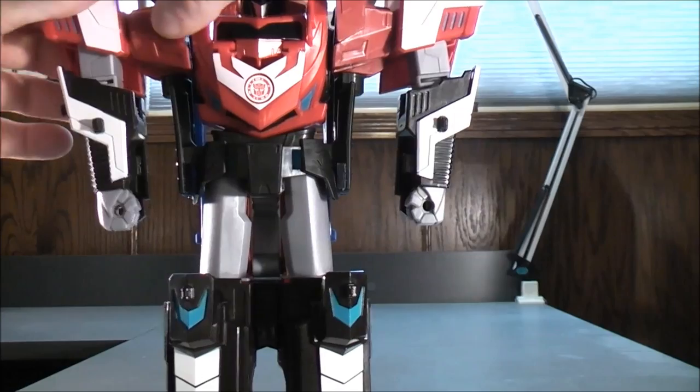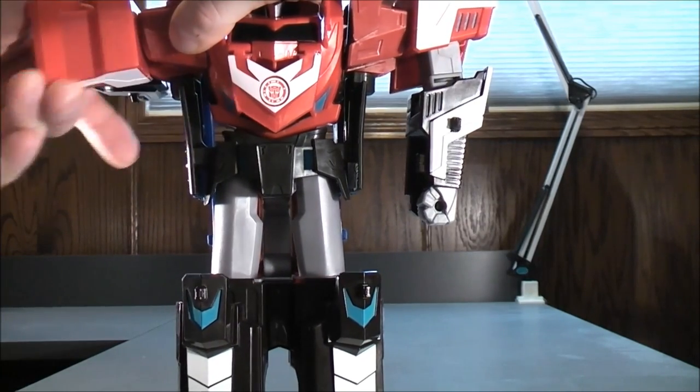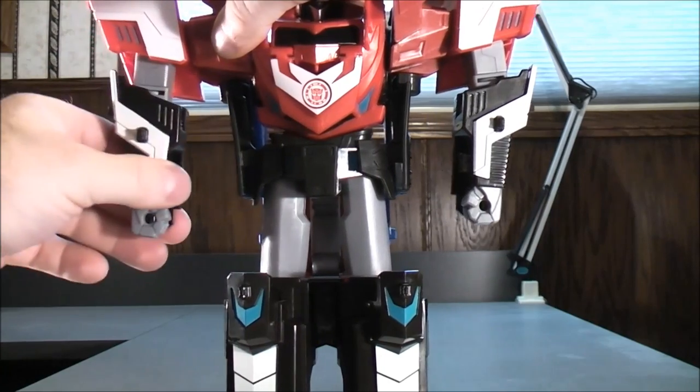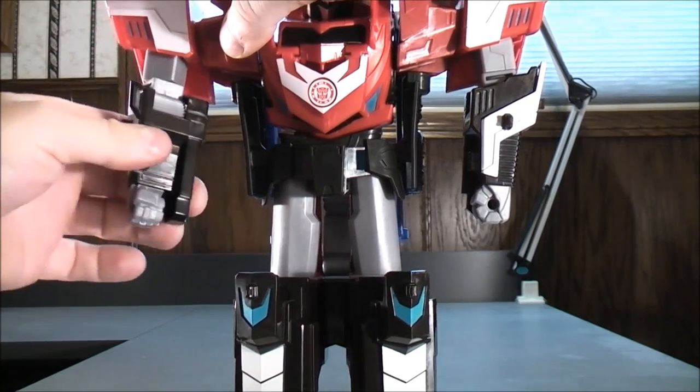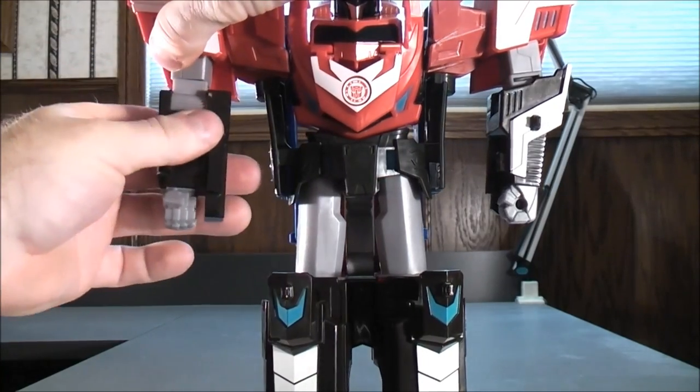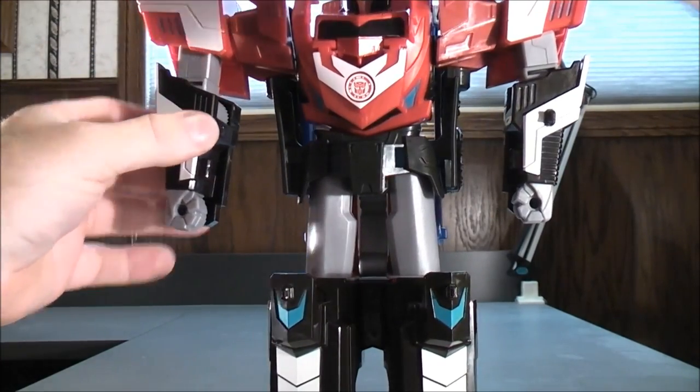The same on the other side — his shoulder can move all the way around, his arm can move out and move in, and the same with the bicep area. The bicep can move up and back down. So that's about it for movements for this figure.